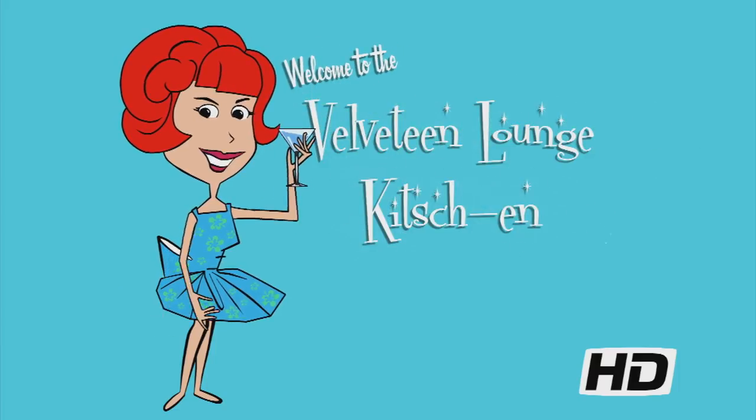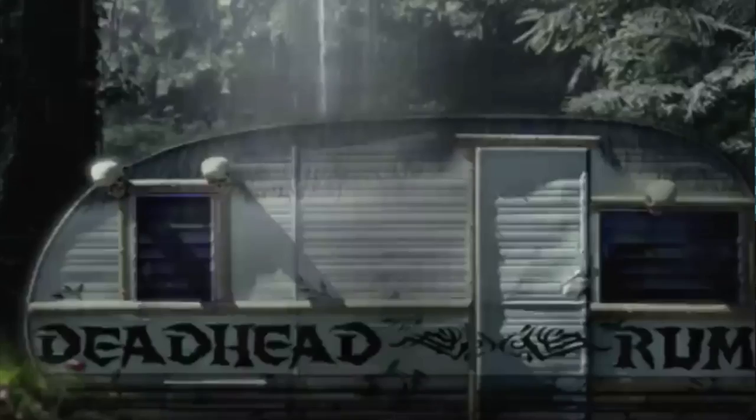It's time for a holiday happy hour and today's lovely libation is positively sparkling! Hello and welcome to the Velveteen Lounge Kitchen! Get ready for a Christmas treat with a hint of delicious dark chocolate, courtesy of Deadhead Dark Chocolate Rum, which I call Mono de Navidad Encohido.